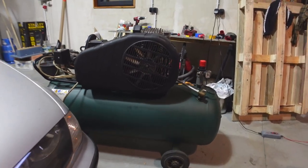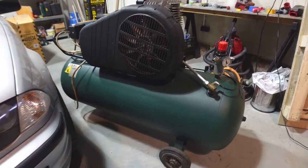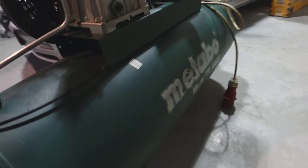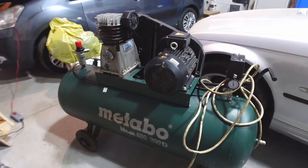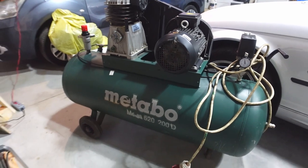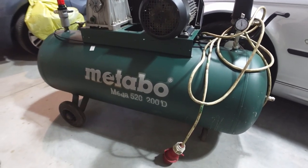Welcome back to 4WheelBuilds. Check this out guys — look at what we got for the workshop. It's a compressor. We got a Metabo 520 200d. It's a 200 liter compressor that puts out just under 400 litres of air per minute, and it should do just fine for what we need.